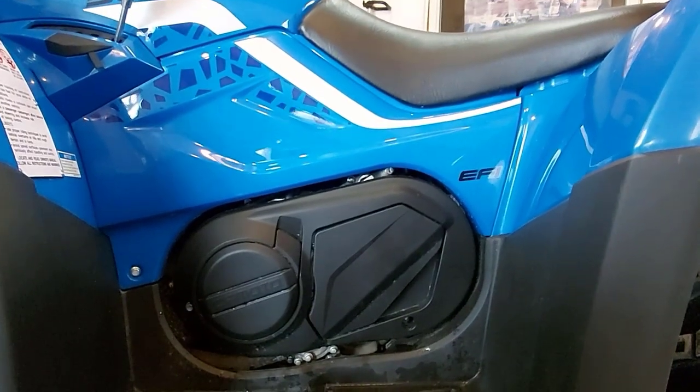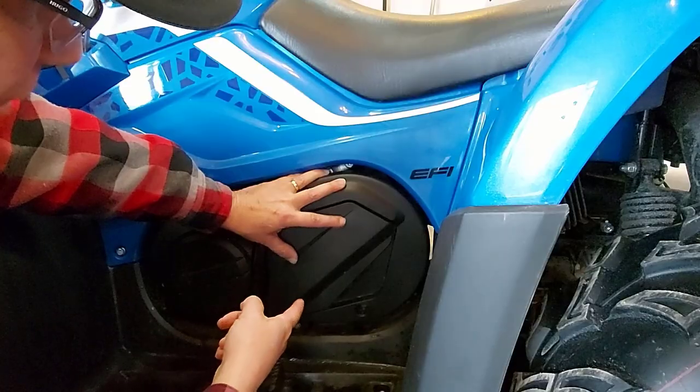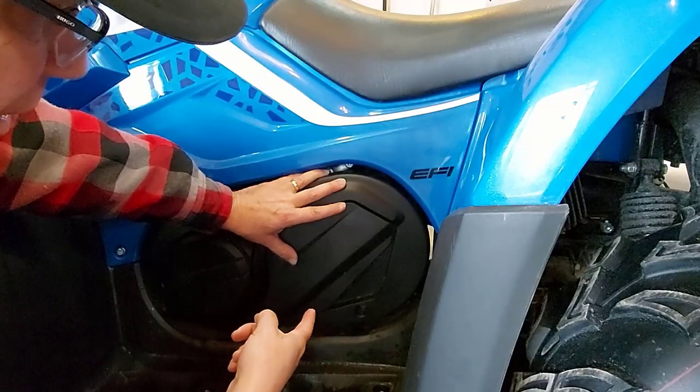While your oil is draining from the motor, you want to come to the left side of your engine and take this cover off. Once we remove this cover, we'll have access to our oil filter.